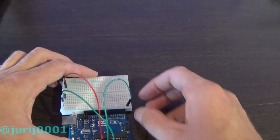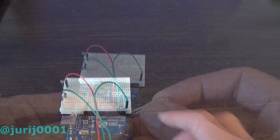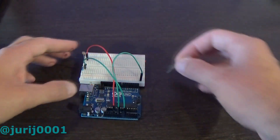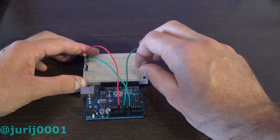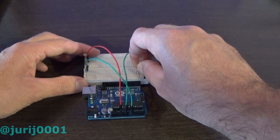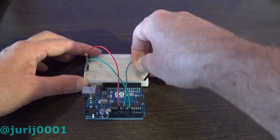After that, I connect the LED and the piezo speaker through a 220 ohm resistor. I hope you will understand how I connect the resistor and piezo speaker. It's not difficult — you can always repeat after me so as not to be mistaken.